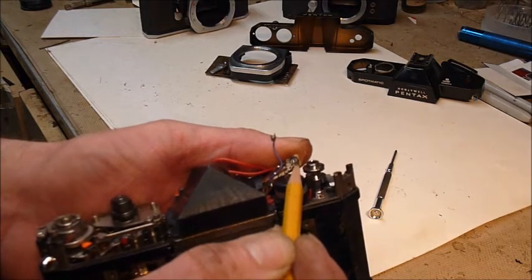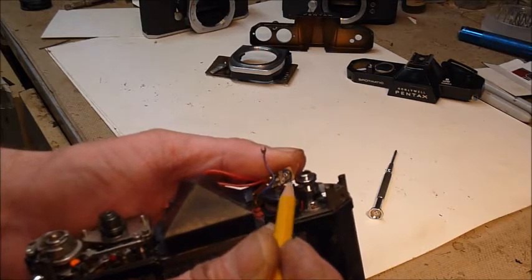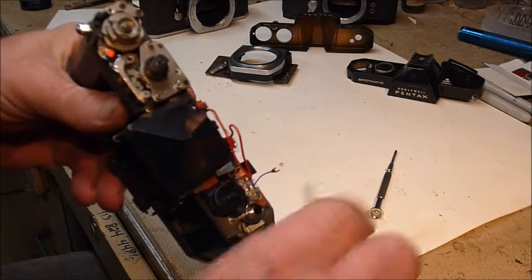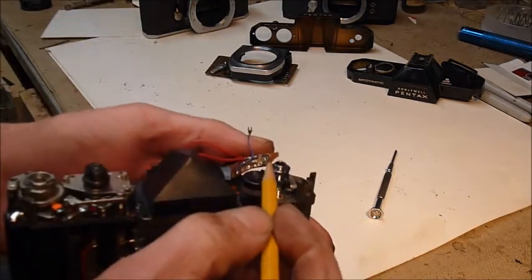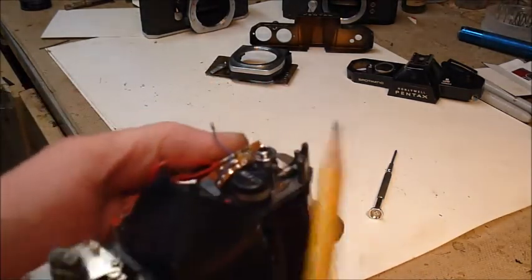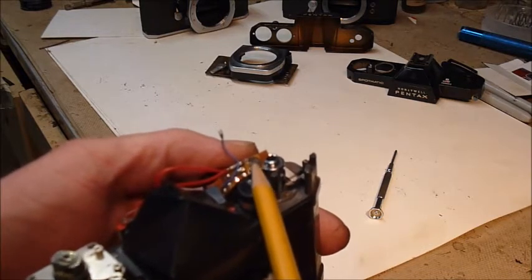It still moves — that's a rheostat that regulates the amount of current that flows through the circuit. That's another point that has a contact; it's got a little moving part and a ring around it.